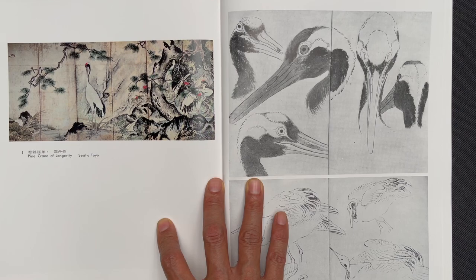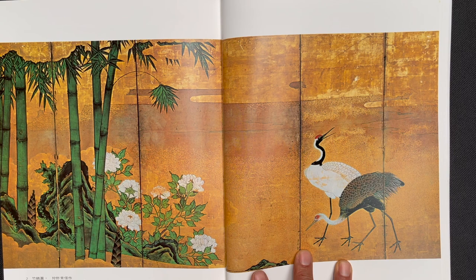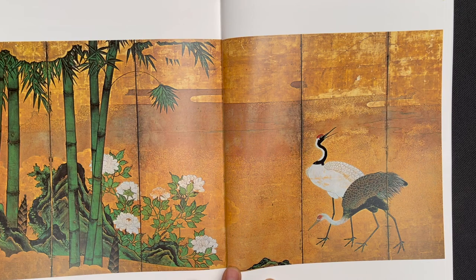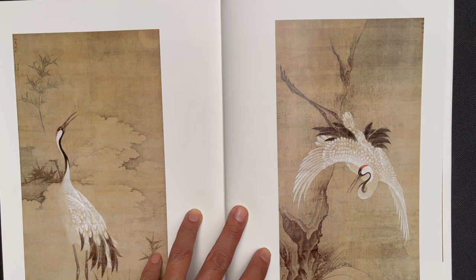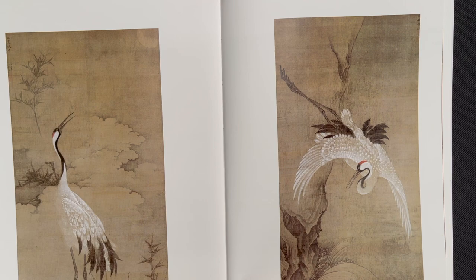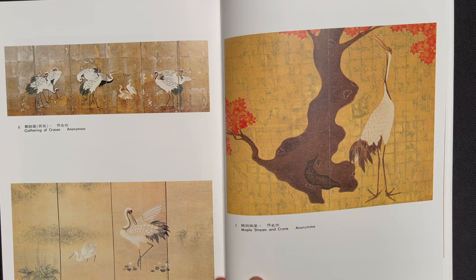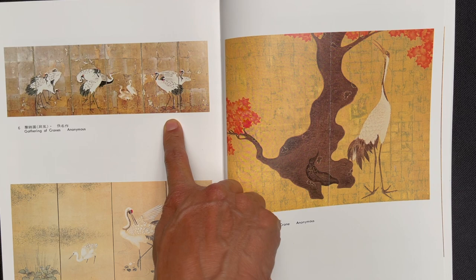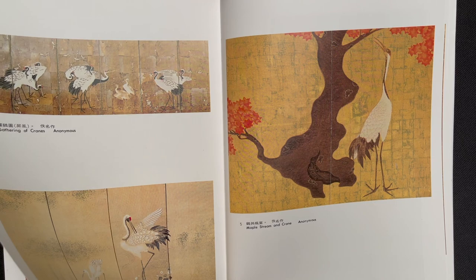This painting is called Pine Crane of Longevity by Sheshu Toyo, a Japanese artist. And this is Bamboo and Cranes by Kano Chusunobu. These are two paintings by Bunsei: Song of the Waves and Cloud Song. And then three paintings by anonymous painters — Maple Stream and Crane, Gathering of the Cranes, and Crane and Ygritte.